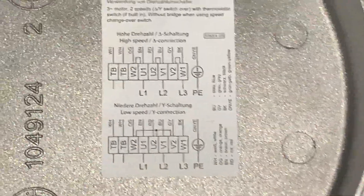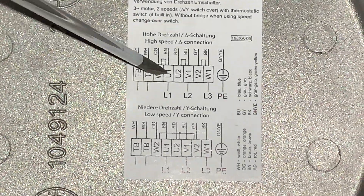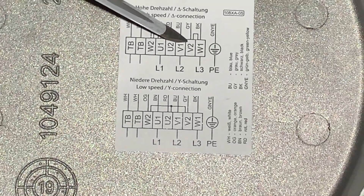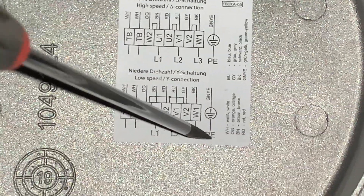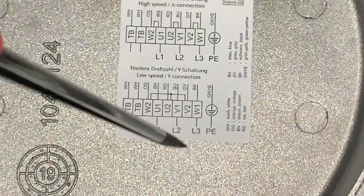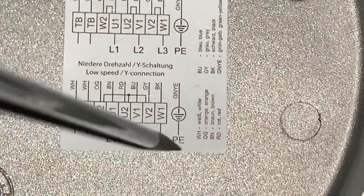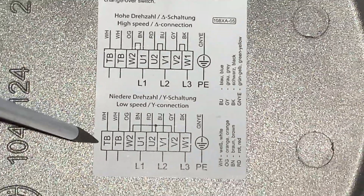In Y connection or low speed, line one goes to U1, line two goes to V1, and line three goes to W1. For delta or high speed — same thing. Line one goes to U1, line two goes to V1, line three goes to W1. That didn't change in either configuration — line always goes to the same terminals regardless of whether you're in low or high speed.